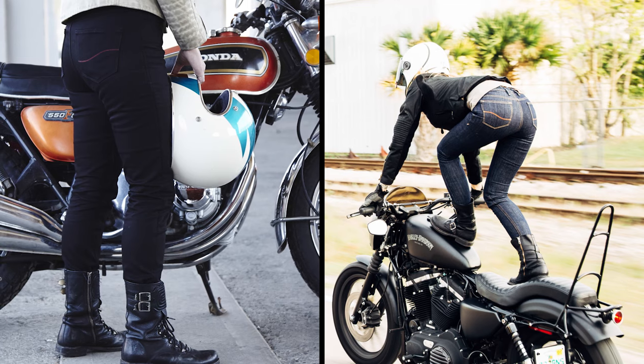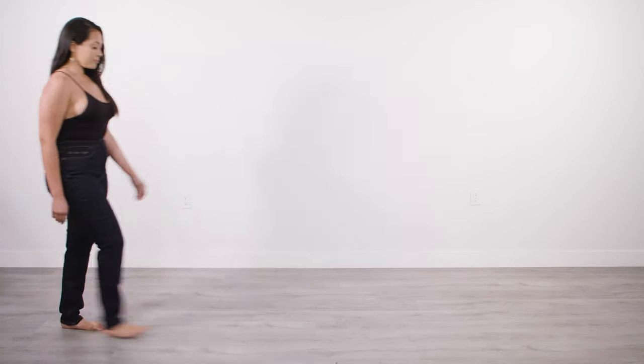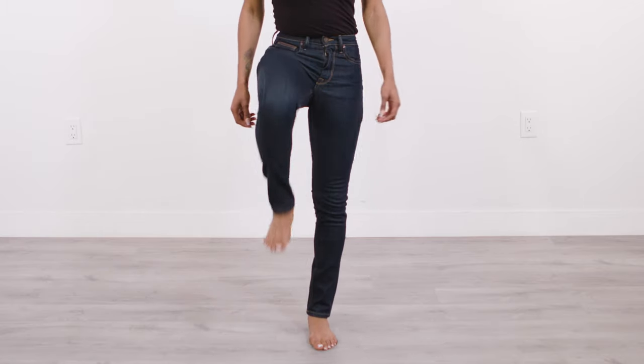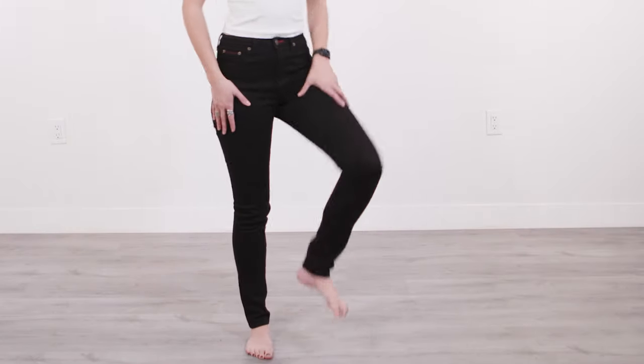Our women's skinny jeans are made with stretch denim. They're intended to fit tight for a slim, second-skin silhouette. When you put the jeans on, they'll stretch to fit your body. The denim will relax over time, so we recommend getting the smallest pair that you can still button and close. Even after a few minutes, you will feel them loosening up.